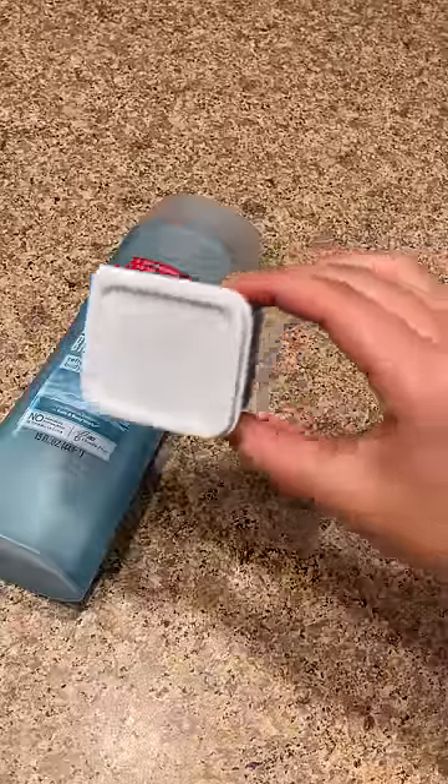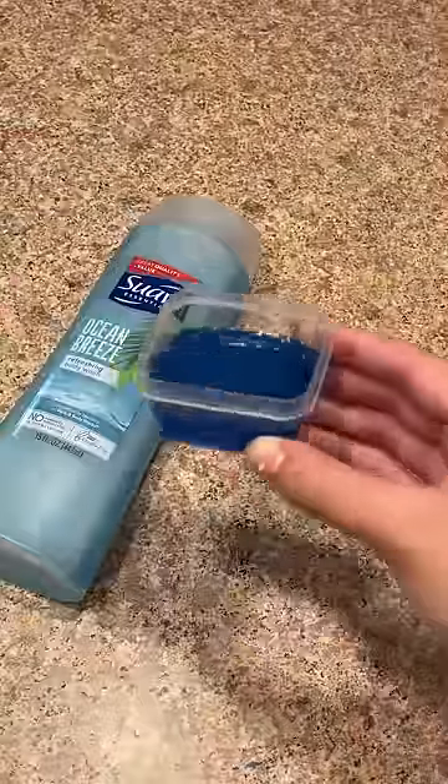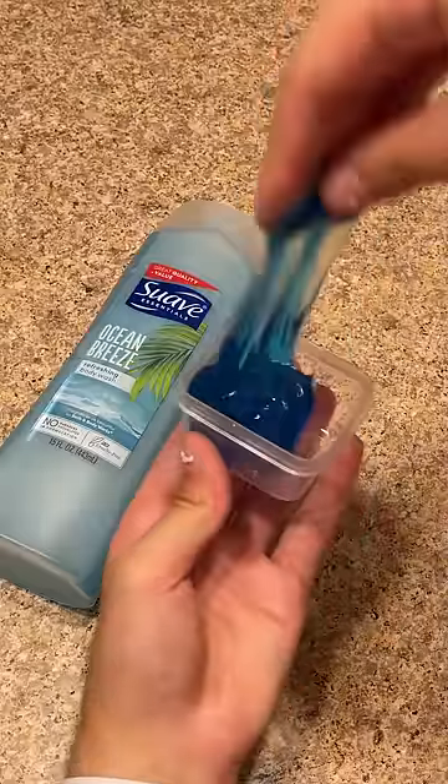Okay guys, it's been about two hours and here is the soap. I actually added a little bit more food coloring — let's see how it turned out. Wow, this made awesome no-glue slime and only being one ingredient. This is so cool. I hope you guys like this recipe.